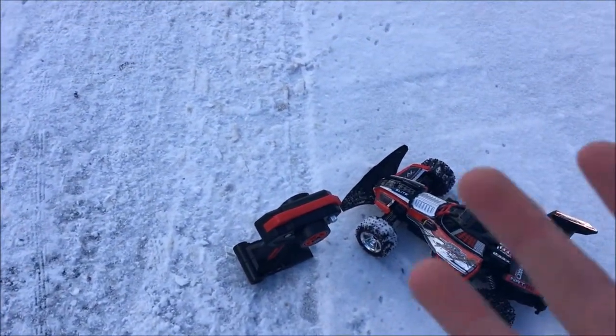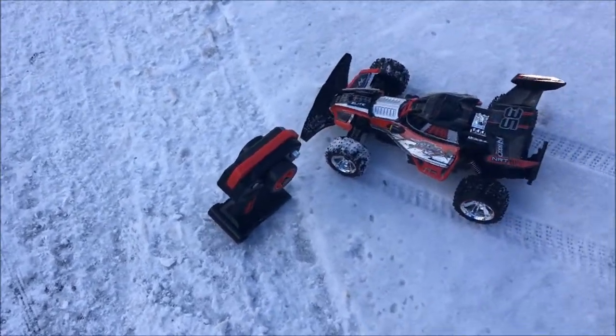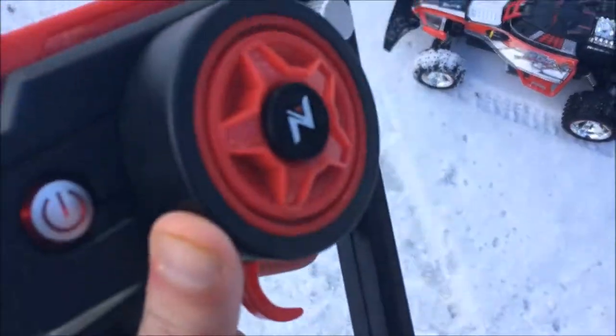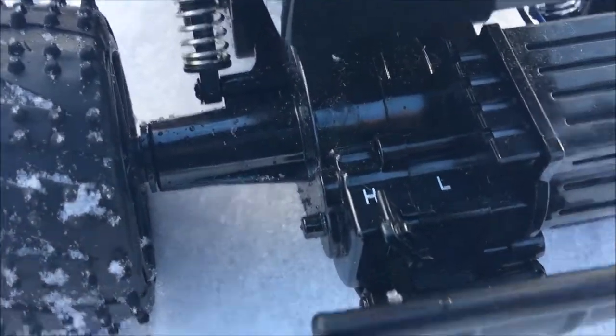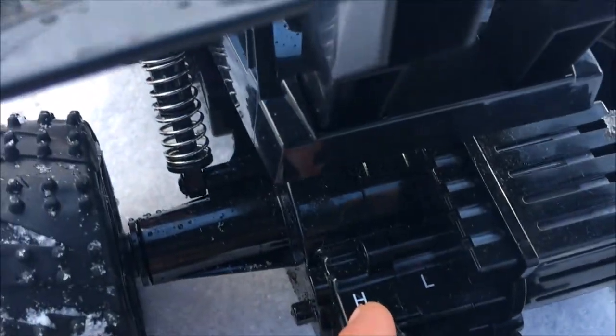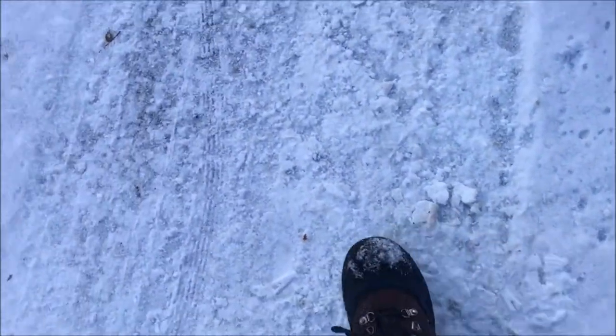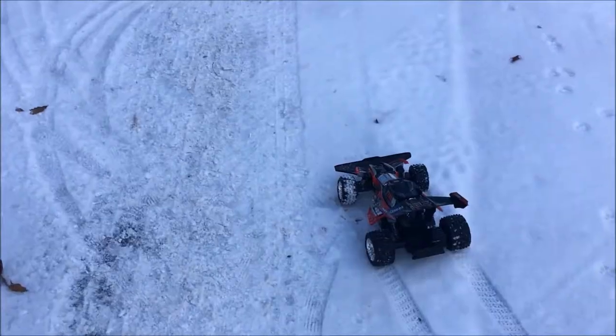I'm wearing no gloves right now, which is not smart — I do have gloves but it's just hard to drive the car with gloves on. We obviously have a high and low gear; I'm going to start on low gear so it has more torque. As you can see it leaves pretty cool marks from the tires, so let's go drive this thing!